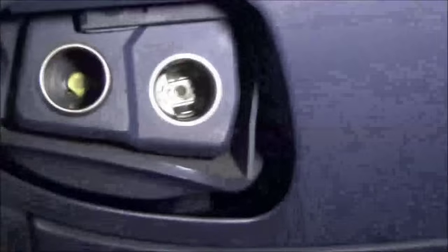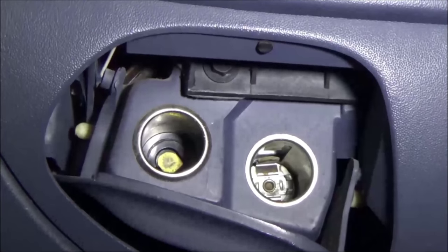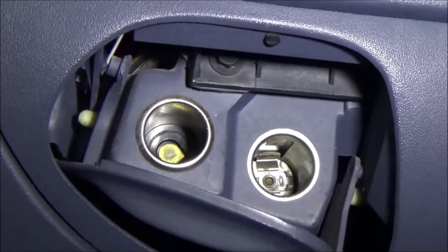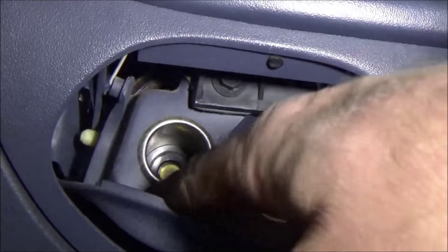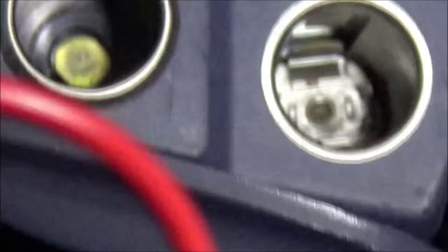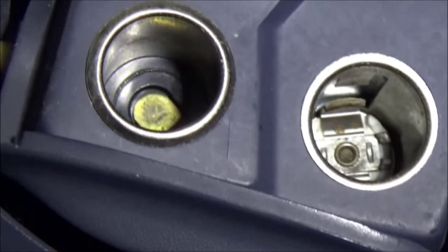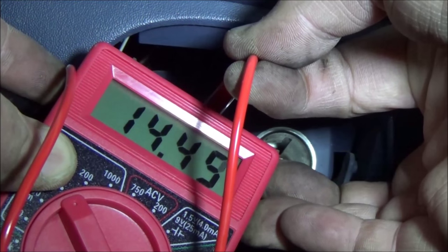This is pretty cool — another reason you need your Harbor Freight meter: I was able to test this driving down the road. Here's your everyday 12-volt power outlet. One terminal is negative, one's positive. You can actually test your charging system: there's a lug down the middle — put one probe on that and one on the sidewall. 14.45 volts. It's good.